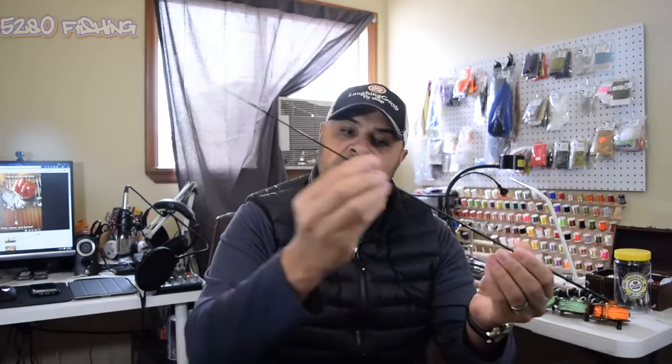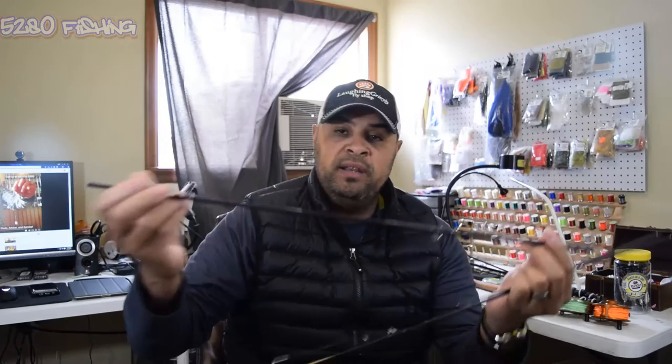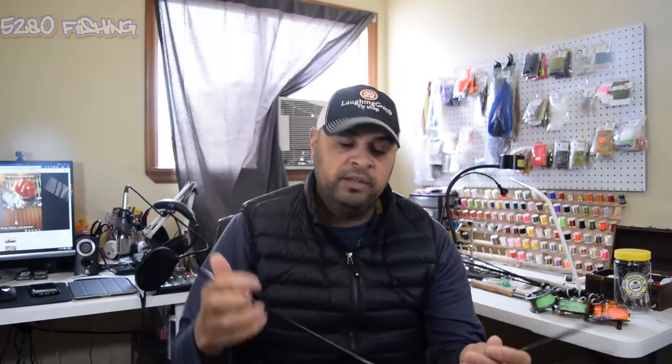Then you have the tip piece - this has your tip top up here and has snake guides along it. The next piece gets a little thicker with two guides on it. Then you get to the last piece which has a Fuji guide with an insert and one snake guide - this is the last piece that connects to the butt section. They have ferrules on them so each piece will only fit to one side.